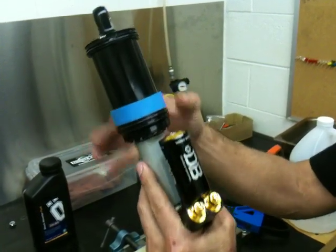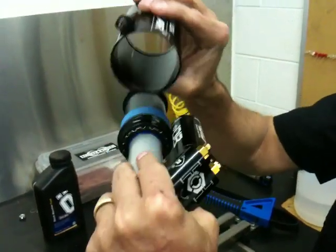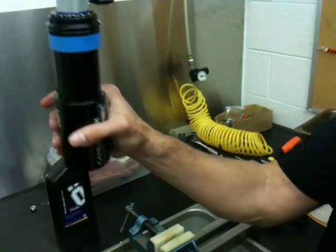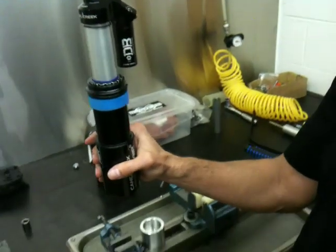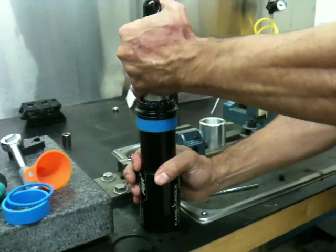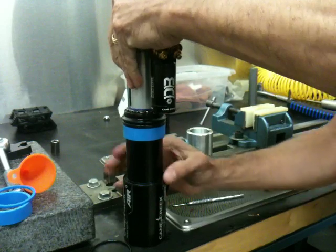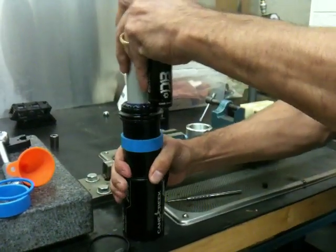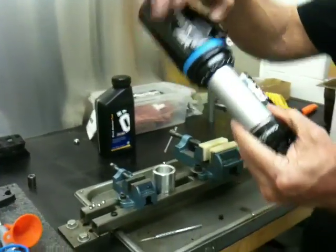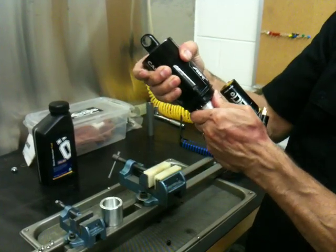Make sure the o-rings are in place. With your air can, the valve is going to go forward towards the cylinder head of the shock. I like to put a little pressure on the entire shock — as I'm pushing it in gently, I'm making sure the o-ring doesn't crawl out. Slide it through and over the air volume reduction spacer.